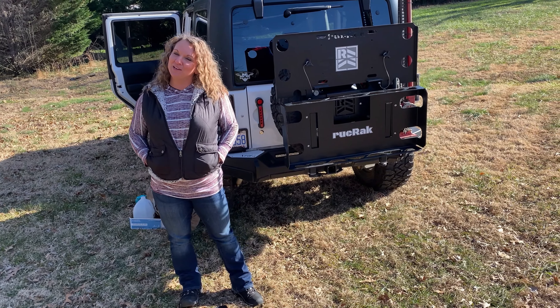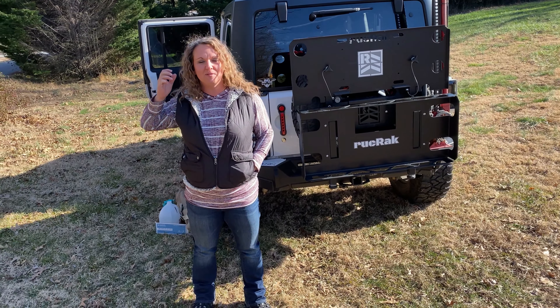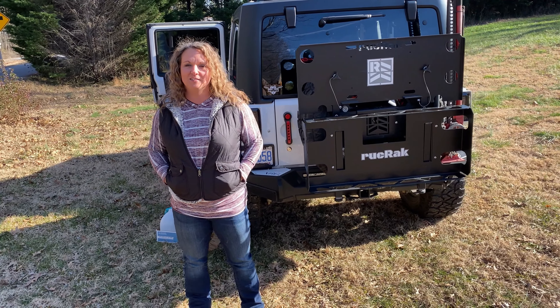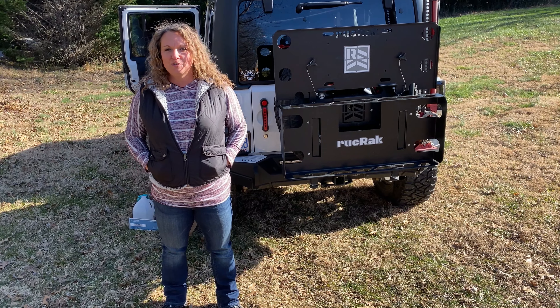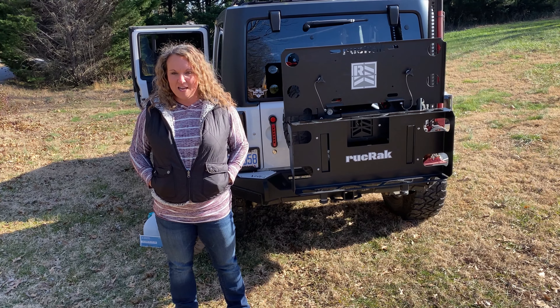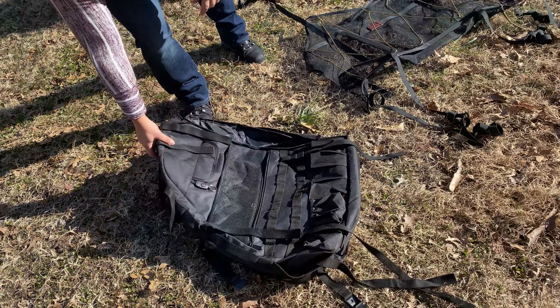Hey guys, so when we have been out and about on our overlanding adventures, the last couple of episodes we have talked about two pieces of gear that we have truly loved, and I wanted to take a moment to show you how to actually install those.